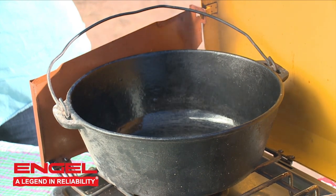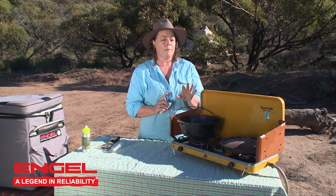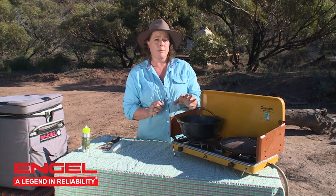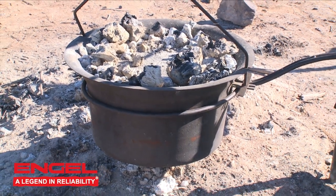I'll leave that on there for about 15 minutes. If I was doing it in my oven, I would turn the temperature up to 200 degrees and leave my camp oven and the lid inside the home oven for about two hours at 200 degrees — that makes sure it actually bakes all that oil on. You do the same process with your steel ovens as well.